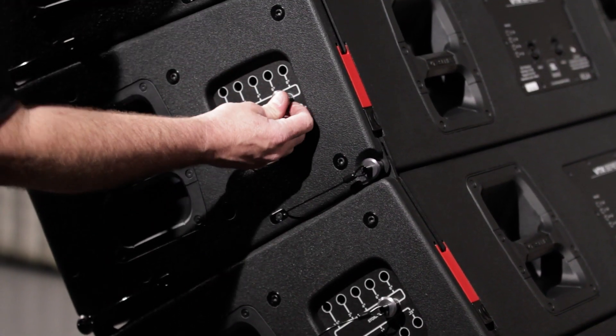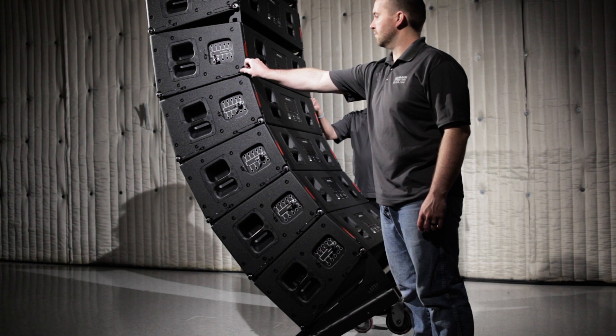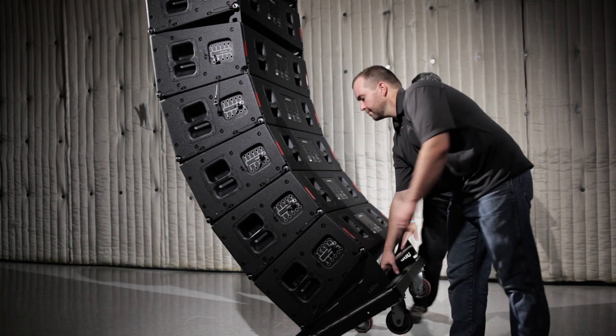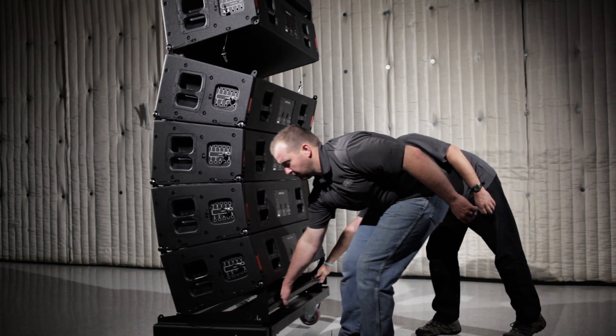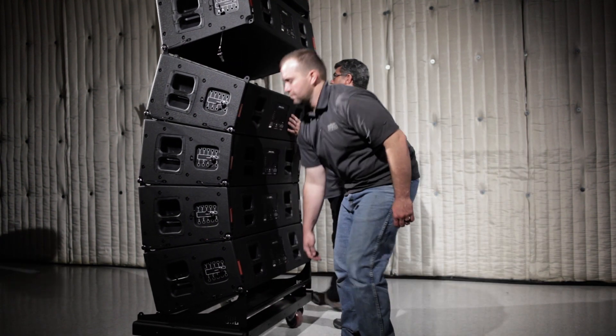Before lifting, remove the rear QRP between the bottom four speakers and the suspended array, and holding the bottom of the cart to ensure it does not swing, lift the suspended array and the bottom speakers will roll forward.